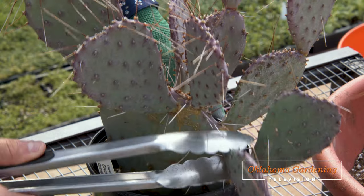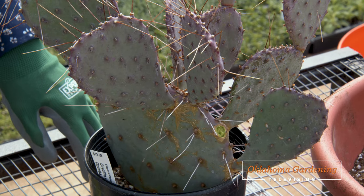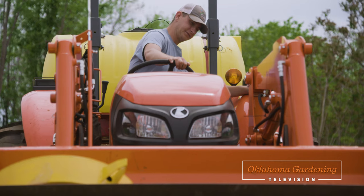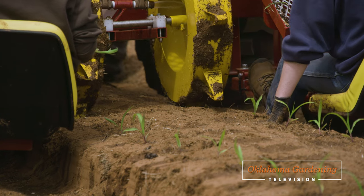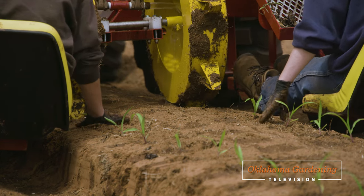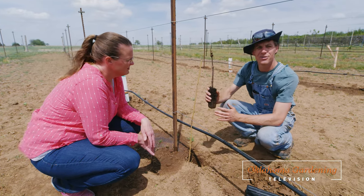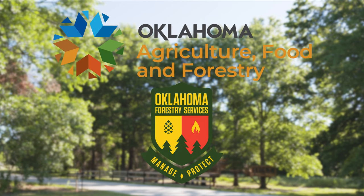Welcome to Oklahoma Gardening. Today we continue our series on hardy succulents as we learn how to propagate them. We head over to the OSU student farm as cool season crops are beginning to be harvested and see which warm season crops are beginning to be planted. And finally we learn how to establish grapevines. Underwriting assistance is provided by the Oklahoma Department of Agriculture Food and Forestry, helping to keep Oklahoma green and growing.